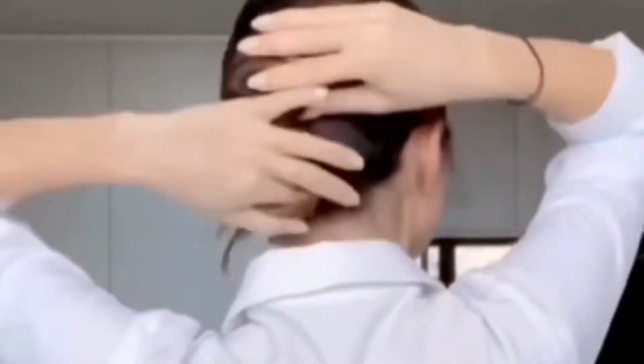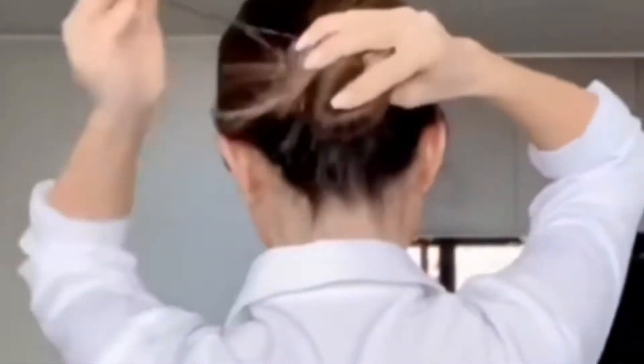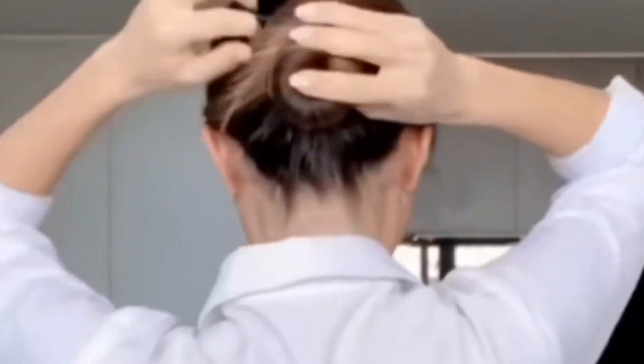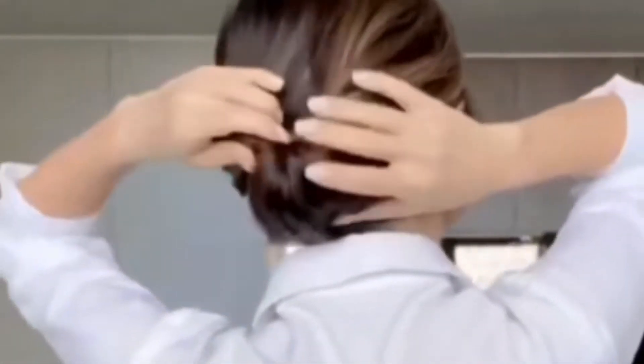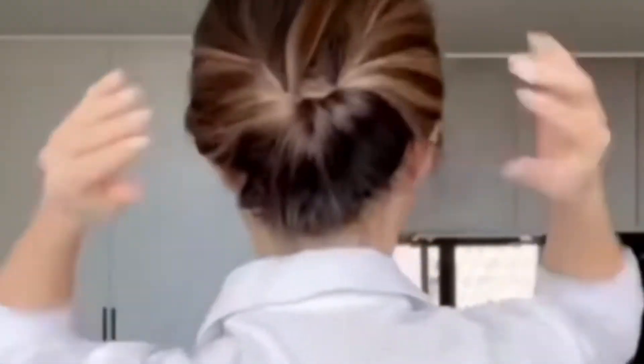With weddings and things starting to happen again, I thought I would look for a slightly more polished, formal looking updo. Disclaimer — I have not actually managed to successfully do this look yet, so be warned.